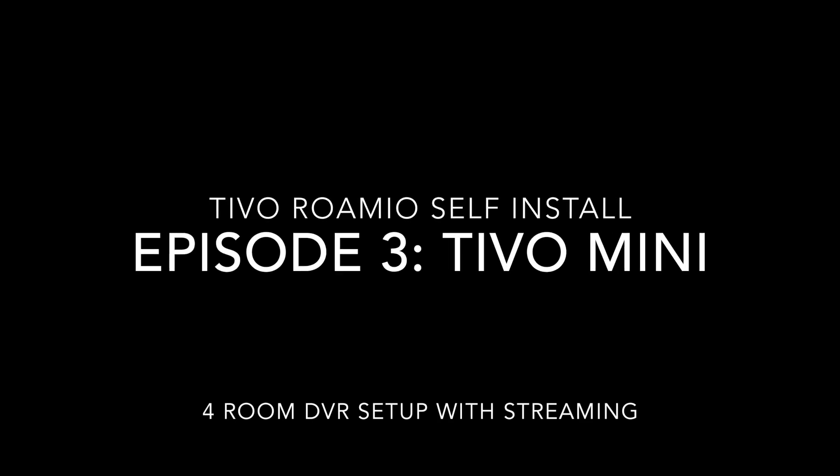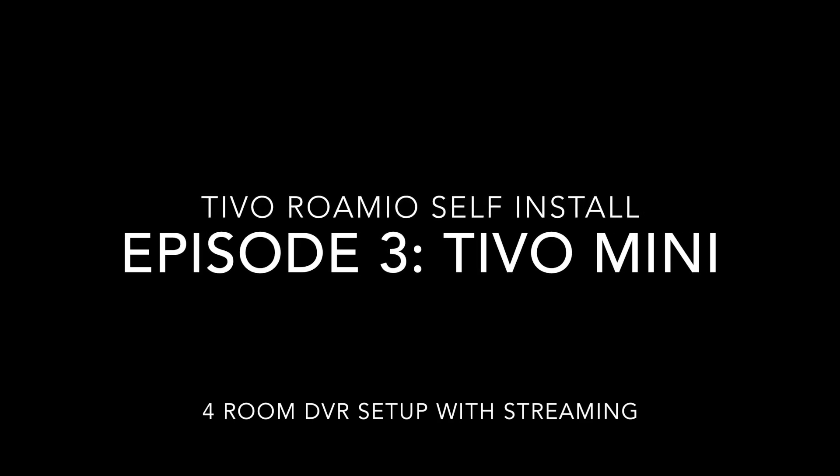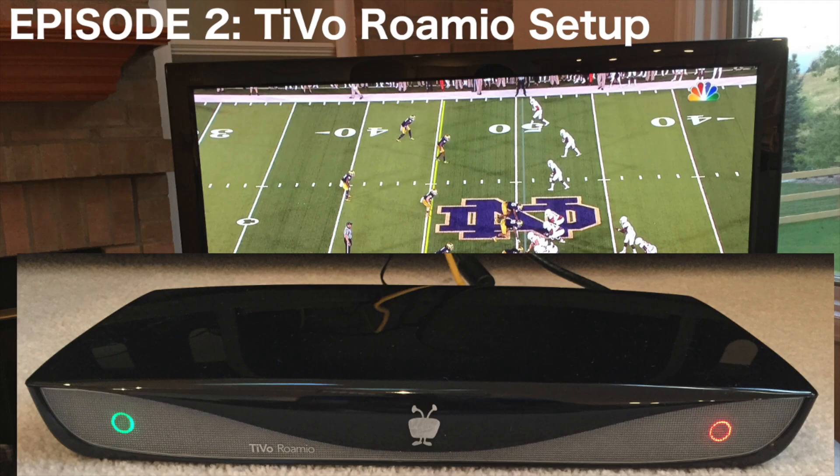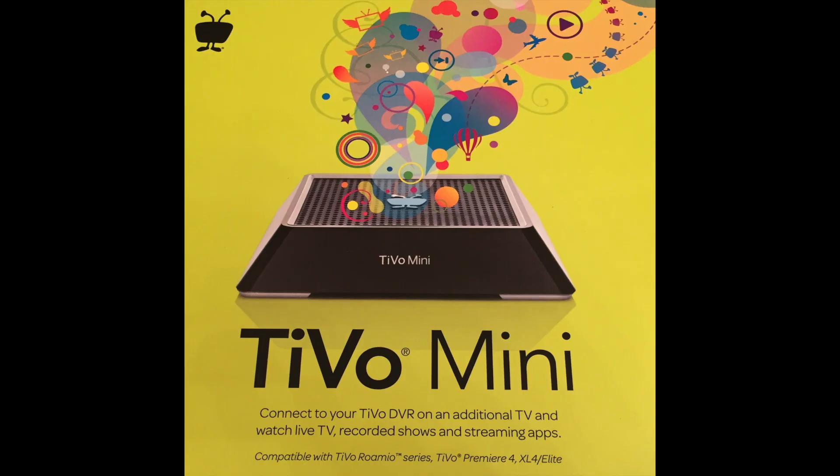Welcome to episode 3 in the series showing you how to set up your own multi-room DVR with TiVo. In episode 1 I did the unboxing, and episode 2 was all about how to set up the main TiVo. In this episode I'll show you how to set up a TiVo mini in another room. Episode 4 will be setting up the TiVo stream and episode 5 will show you how to replace the hard drive in the TiVo with a bigger hard drive for even more storage.